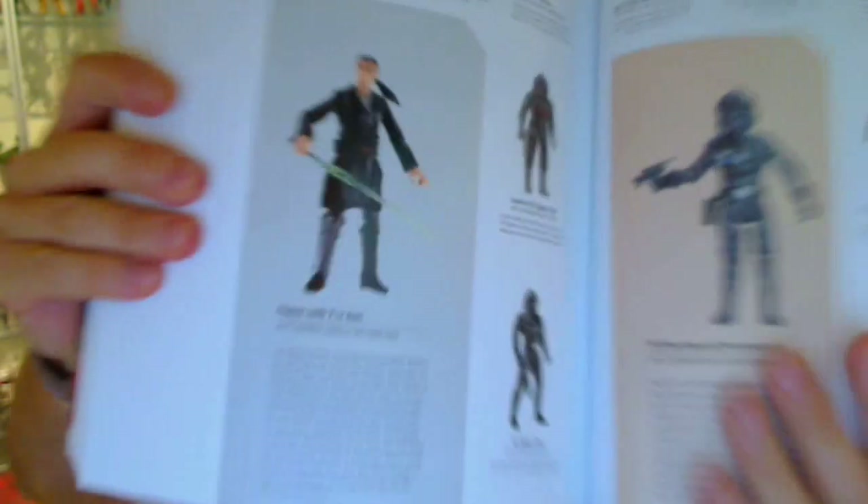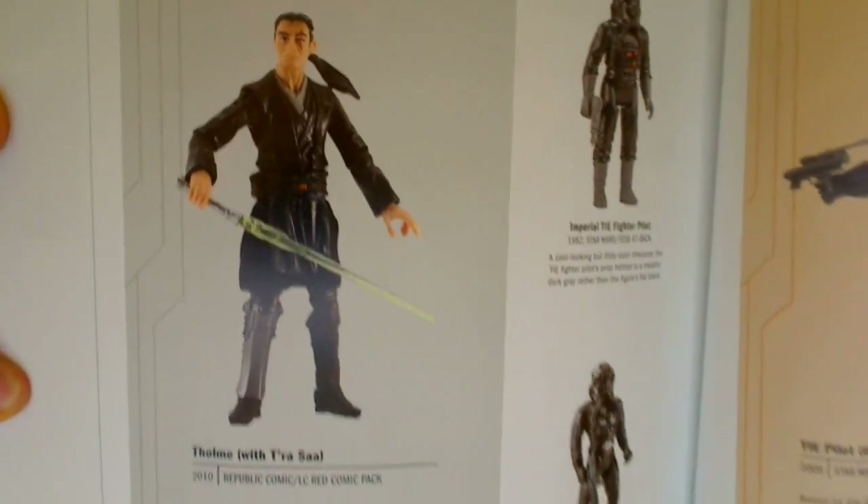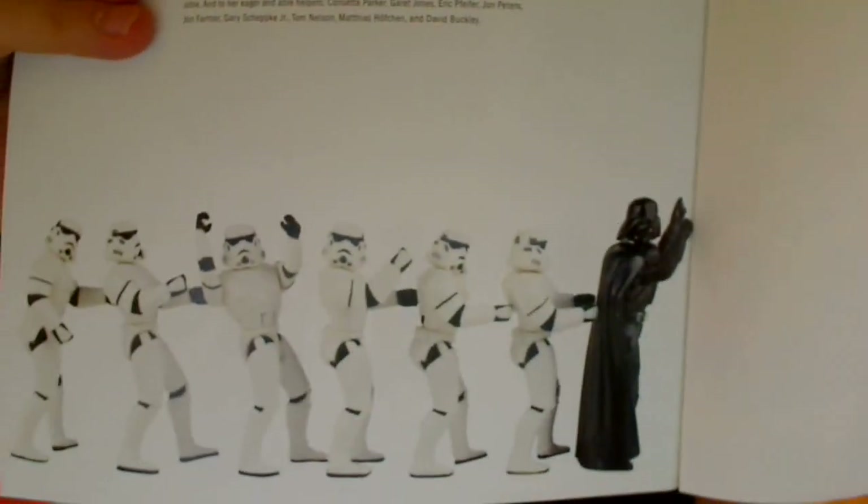Real curiosity in some ways — still quite good compared to the last book that Steve pulled together. I'm just shooting a couple of pages as examples. These are another figure I didn't really pick up or have seen much in the past: Tome, in the Republic comic pack he came in. Never really saw him before. So again, I guarantee you're going to see some figures in here you just are not aware of. And I especially love on the back of the page the stormtroopers doing the conga with Darth, which is pretty cool.